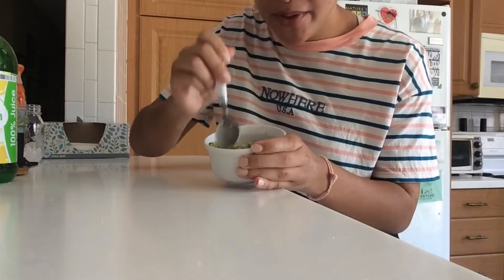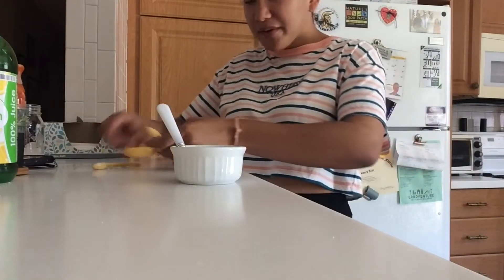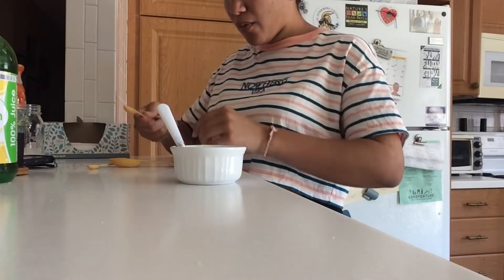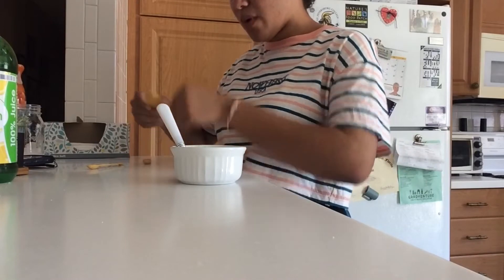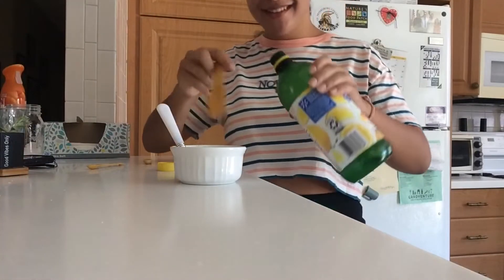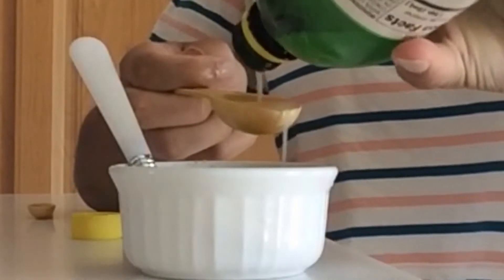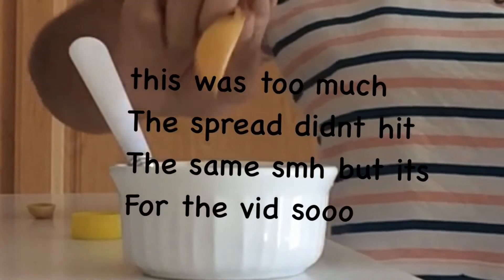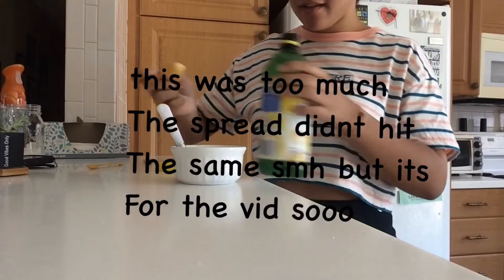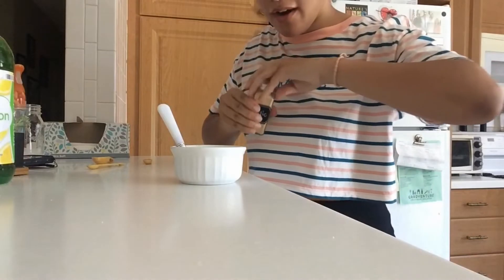Now that you've removed that part, you just mush it up to whatever consistency you'd like. You're going to take one tablespoon of lemon juice and dump that in, and then take one fourth of a tablespoon of garlic powder.